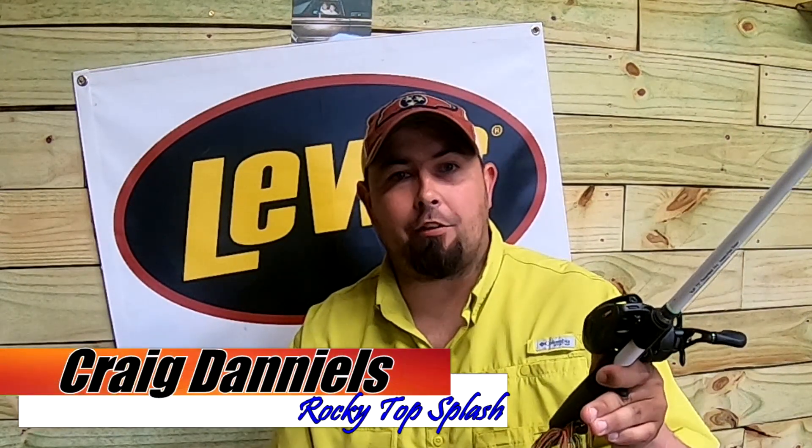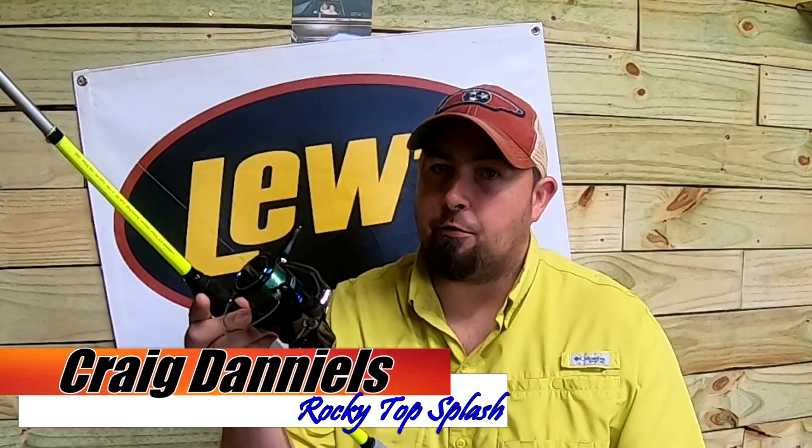A lot of you guys are brand new to bass fishing. Maybe this is your first season on the water. Maybe you went out and got a brand new bait caster and you've got questions about a spinning rod, or maybe you got a brand new spinning rod and you're curious about a bait caster. In today's video we're going to talk about some differences between the two, if you can get away with just having one or the other, or if you need to go ahead and make the investment and get a few of each.